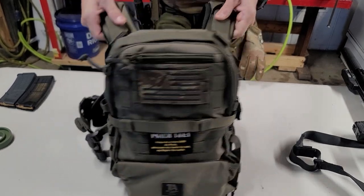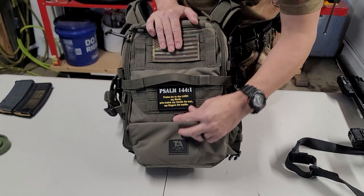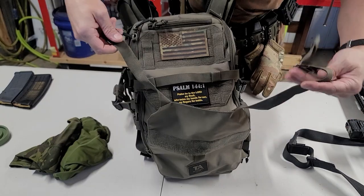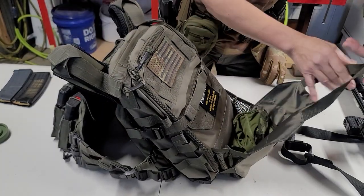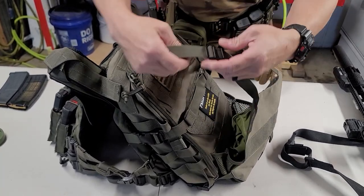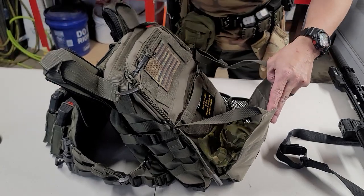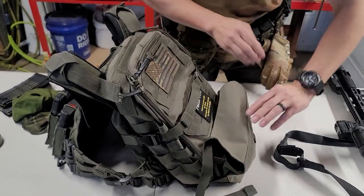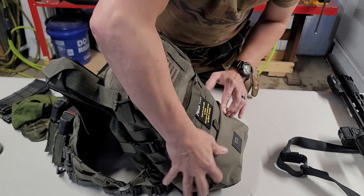As we turn this around and look at the Elite Backpack, there are tons of things on this. You've got a pouch here that can open up. You connect these in and you've got like an open dump pouch — put whatever you want in there. You take these and hook them in right there. I myself just prefer to keep it tucked up and not worry about it unless I absolutely need it.